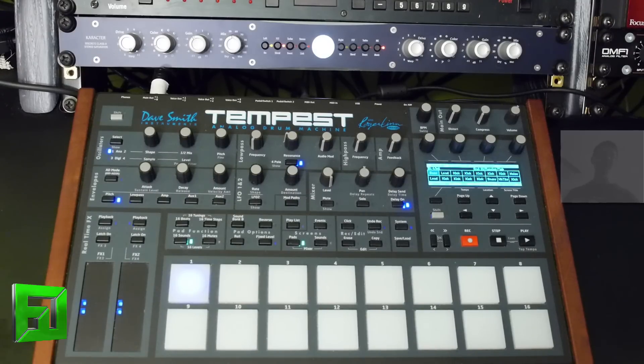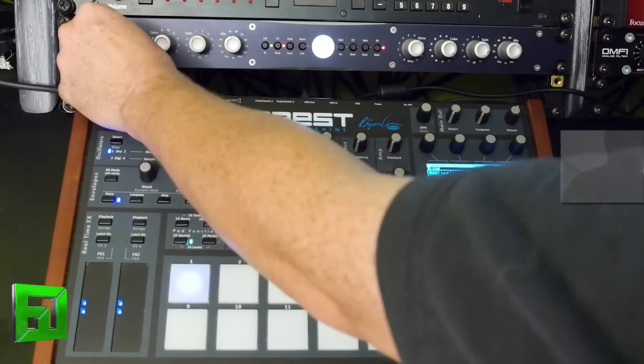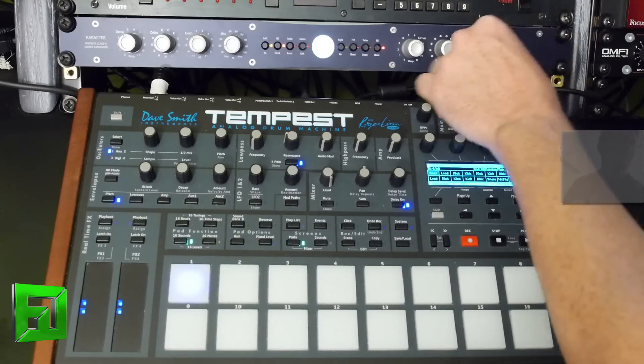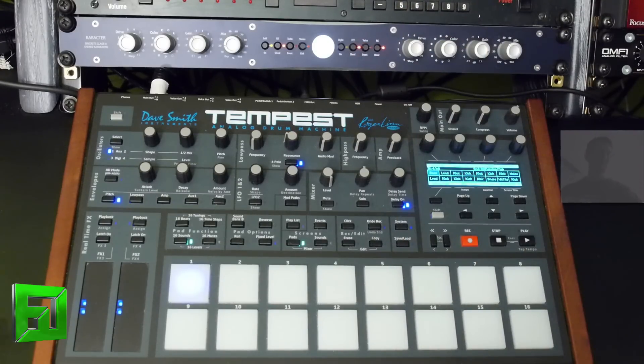Now let's switch over here — I'm going to use a very simple 909-sounding drum kit out of Machine, and I want to show just how much it'll change and liven this very basic sound up. You really have so much control over everything from your low-end harmonics to really getting the beef and snap out of a snare. Just super powerful.